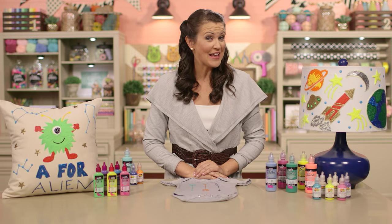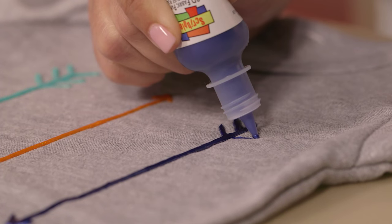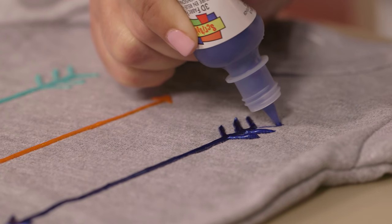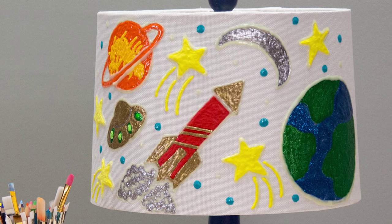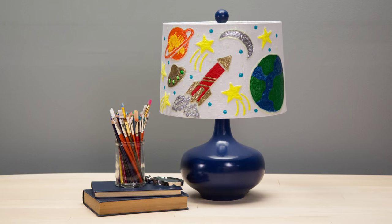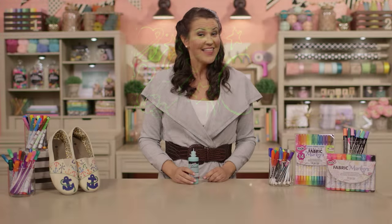Now to add a little something extra to your project, use dimensional paints like these. Dimensional paint comes in fine-tipped bottles, which are ideal for writing and drawing. Check out that texture — isn't it great? You'll find it in many colors and finishes, including matte, pearl, metallic, sparkle, and even glow-in-the-dark. Talk about the coolest kids' room accessories ever! Alright, who's got the lights? When you're done using dimensional paints, it's an easy cleanup. Just replace the cap and put them away.